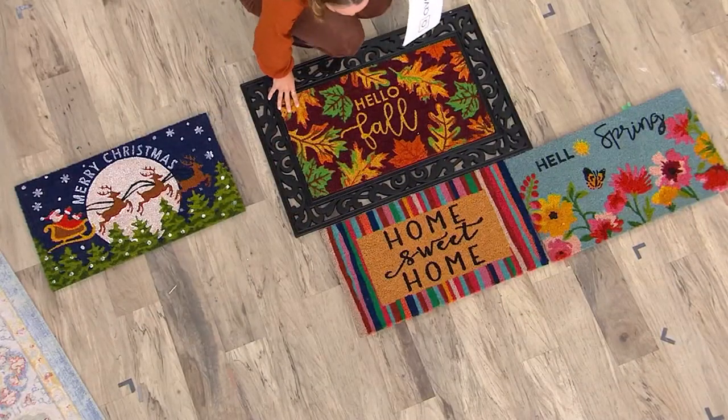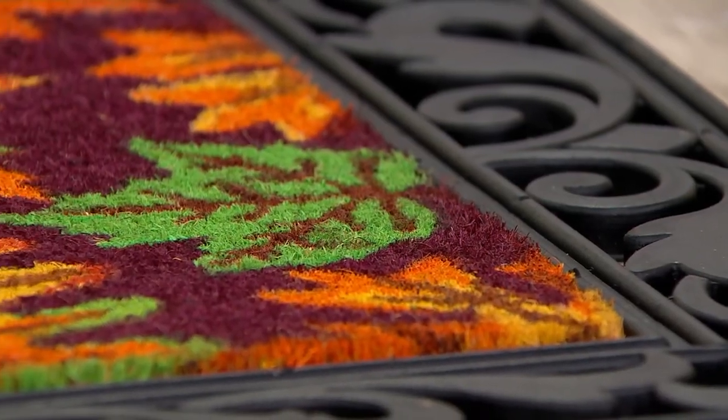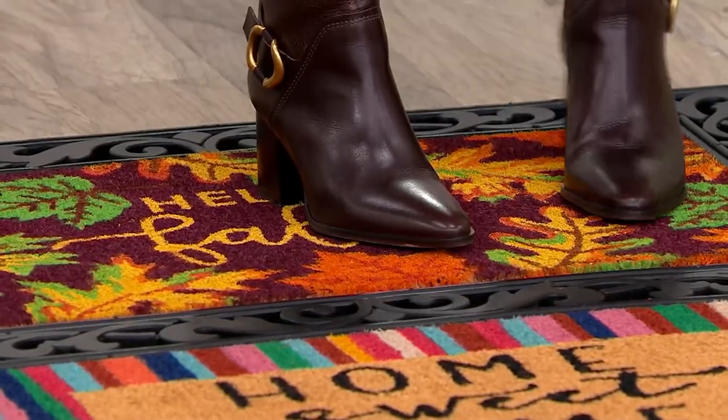These are brand new for 2023. We did these last year in different patterns and they flew out of QVC. You're really getting four different options and that large rubber base that's 36 by 36. Once you put the coir rug into the base, you've got about 15 pounds of weight. As you wipe your feet, you don't have to worry about these sliding anywhere — we think about safety at Home Reflections. Doesn't it feel very secure? Absolutely.